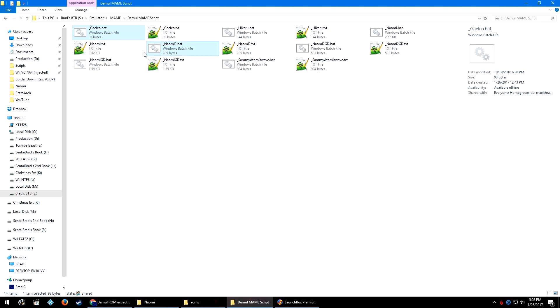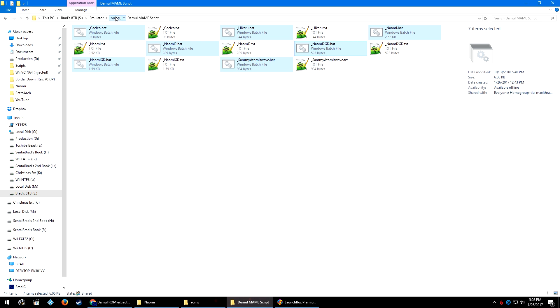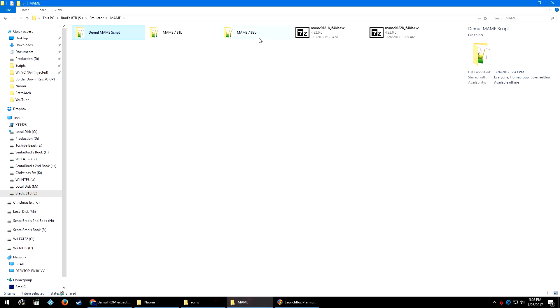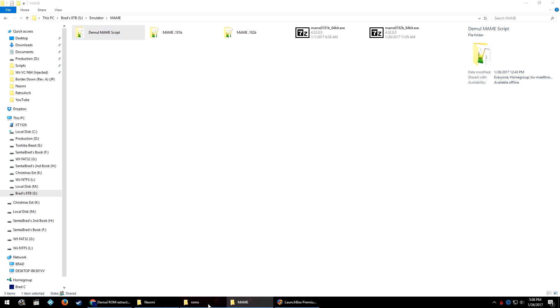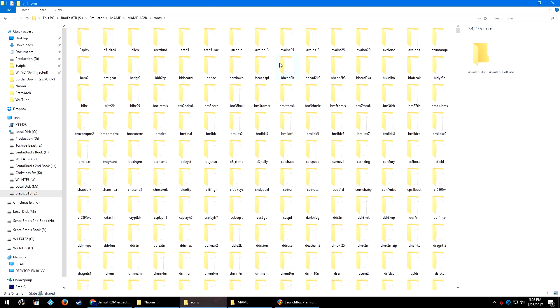I went ahead and renamed it 'Demul MAME script,' and inside are a bunch of bat files. I'm going to select all of these bat files and press Ctrl+C to copy them, or you can right-click one and hit copy. We're going to go back into our MAME 182b folder, then go into the 182b folder and open up your roms folder.